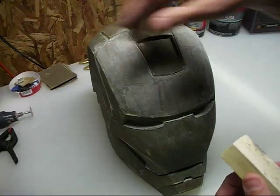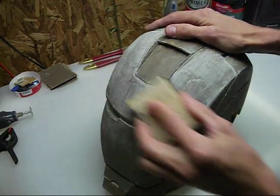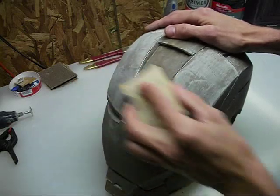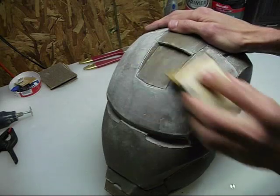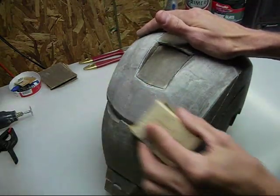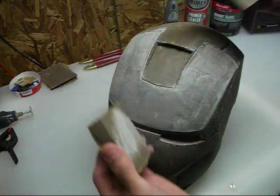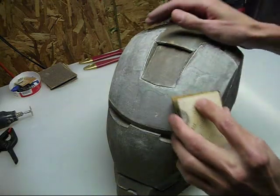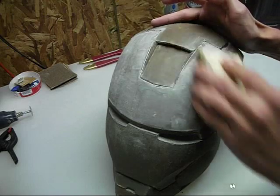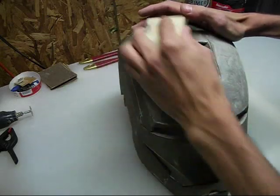I've hit it up and down, I'll throw this away since it's clogged, get another piece, and now we'll move left to right. You don't have to try and get it absolutely smooth on one pass. Because you're going to be hitting it three times — up and down, diagonal this way, diagonal this way — and after this 150 you're still going to be hitting it with some 220. So you don't have to get every little bit sanded down on whatever direction you're doing at that time. You can also go in circles if you want — it doesn't really matter, just as long as you hit it from different angles.